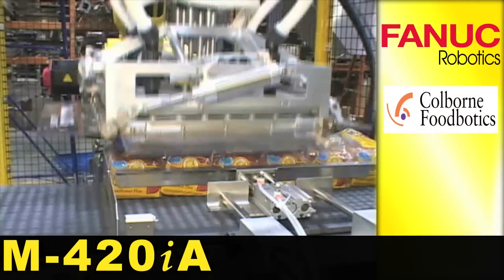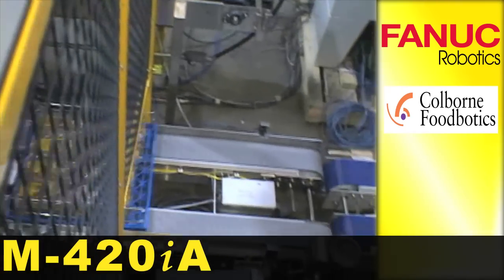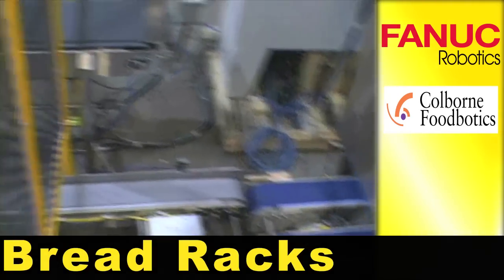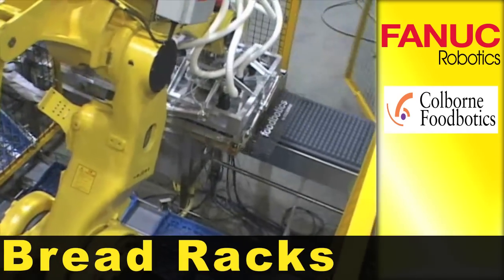A FANUC M420IA robot picks up loaves of bread and places them into plastic bread racks. After entering the cell, the loaves are compressed by Coldwarn's proprietary tooling to maximize the number of loaves per bread rack.